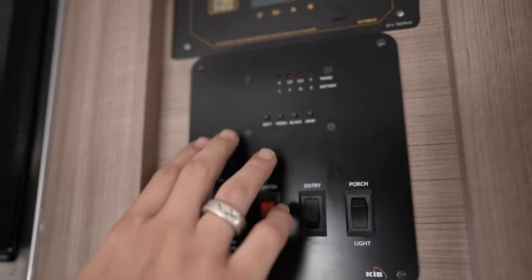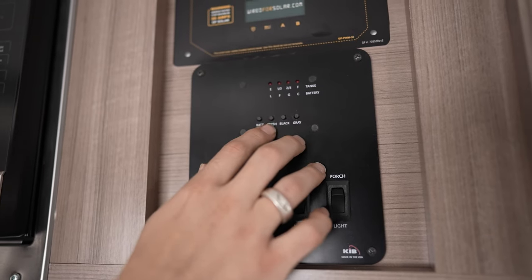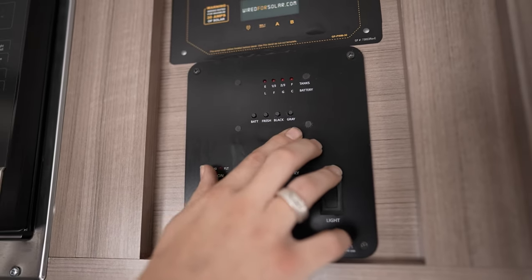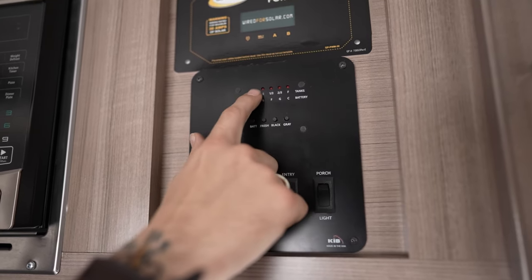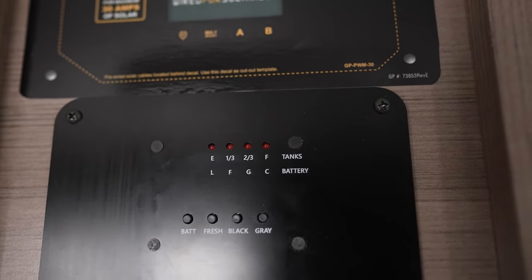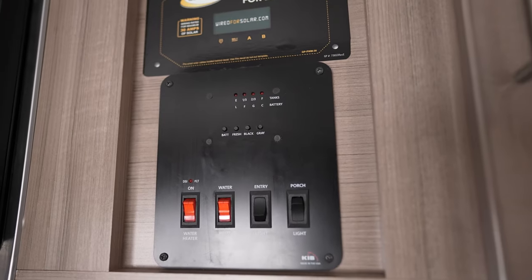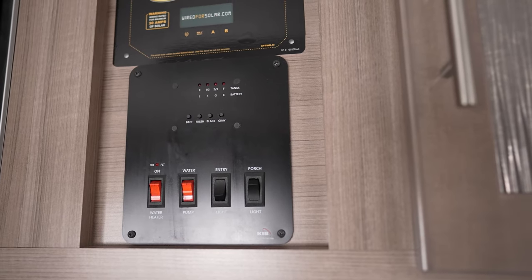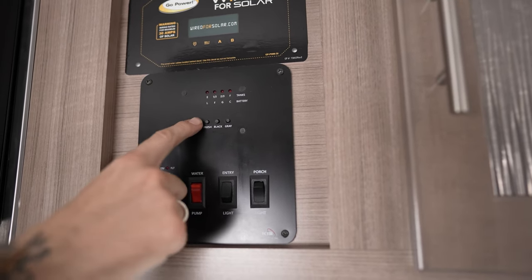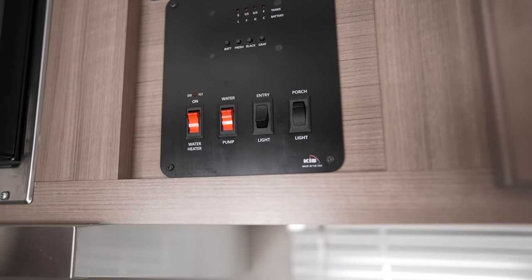Below that is our convenience center, also called a courtesy panel. It gives a real-time readout of all tank levels — fresh water, black water, and gray water. Push the button and look at the scale: more lights means a fuller tank or source. There's also a battery indicator. Note: the battery will indicate full whenever you're plugged into shore power — to get a true battery readout, unplug from shore power first.